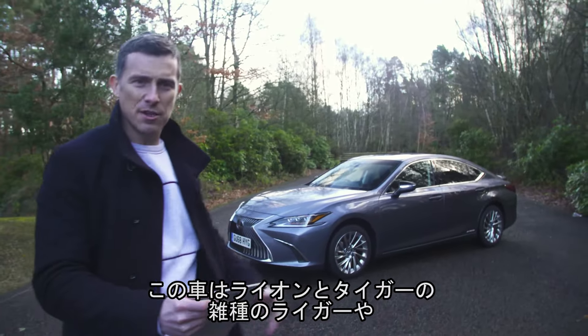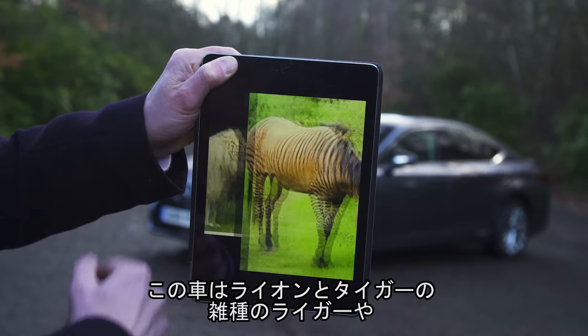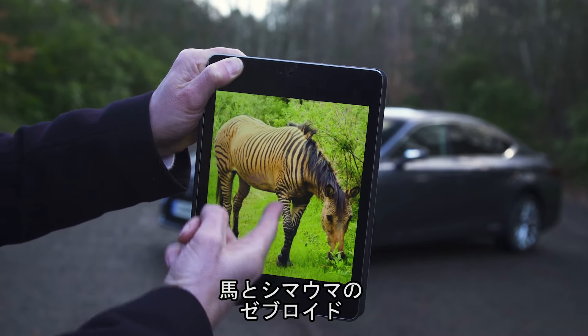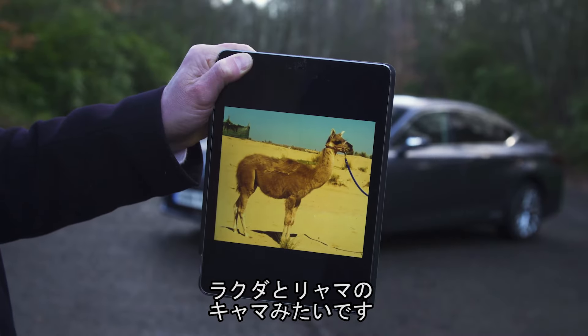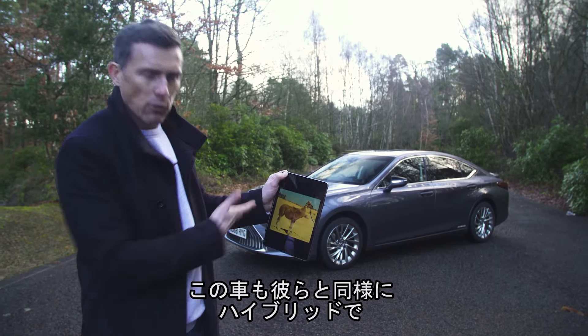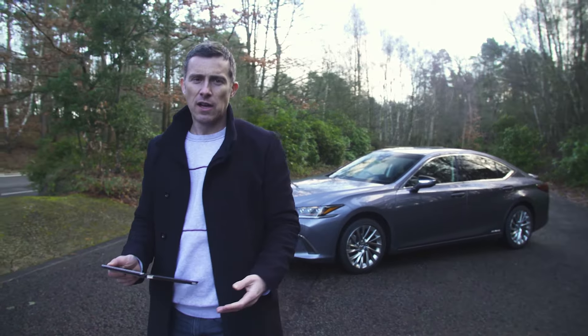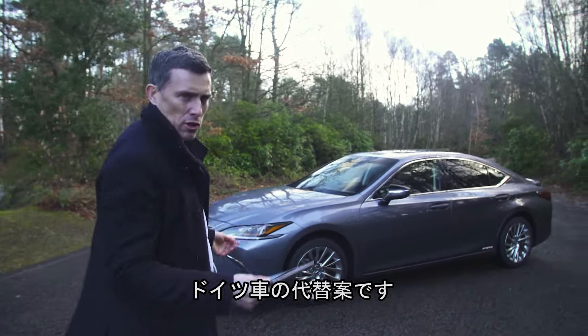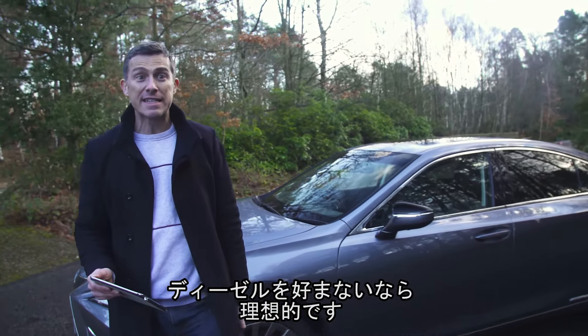This is the new Lexus ES and it's a bit like a Liger, which is a cross between a lion and a tiger, a Zebroid, which is a cross between a zebra and a horse, or a Karma, which is a cross between a camel and a llama. They're all hybrids and so is this car. In fact, it's a hybrid alternative to the German posh saloon cars — ideal if you want something that looks a little bit different and you don't fancy diesel power.